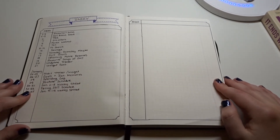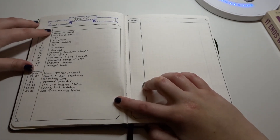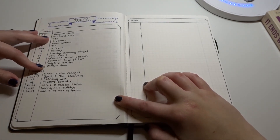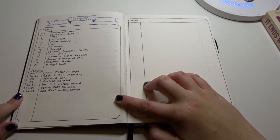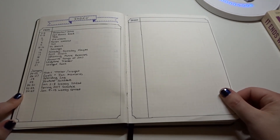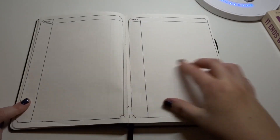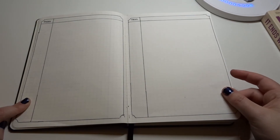So here I first have my index. This is just kind of the stuff that I'll be adding to throughout the year. And then here we're finally into the month of January and I just have it all listed here. I wish I think I should have done a little bit more, because I feel like I might run out of space. Fingers crossed — I feel like this is still quite a lot.